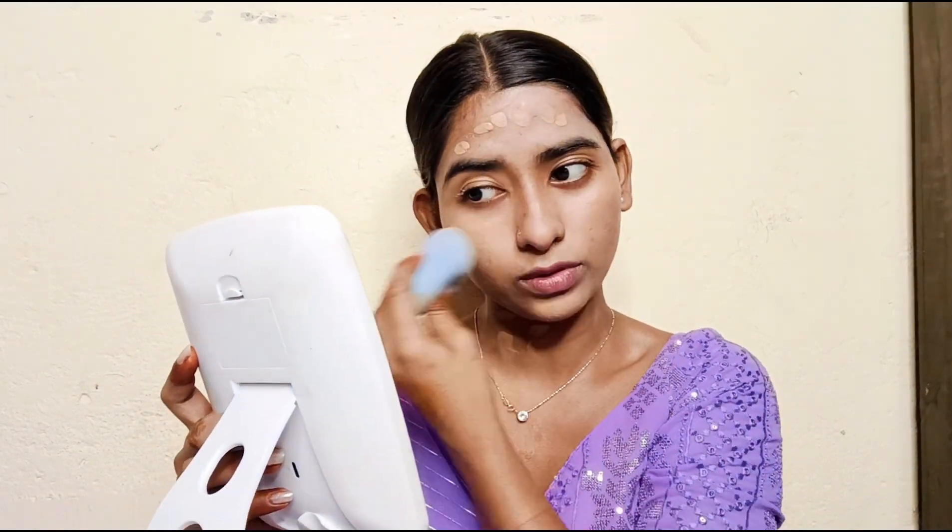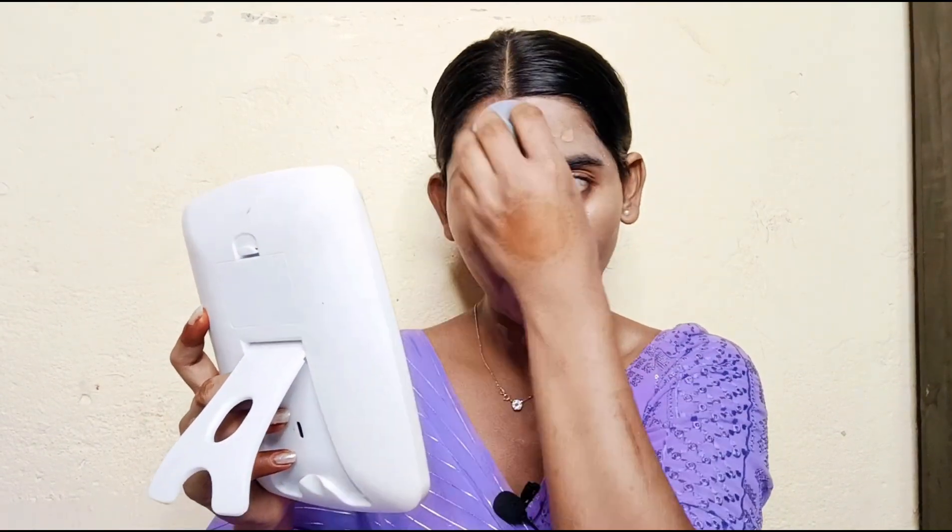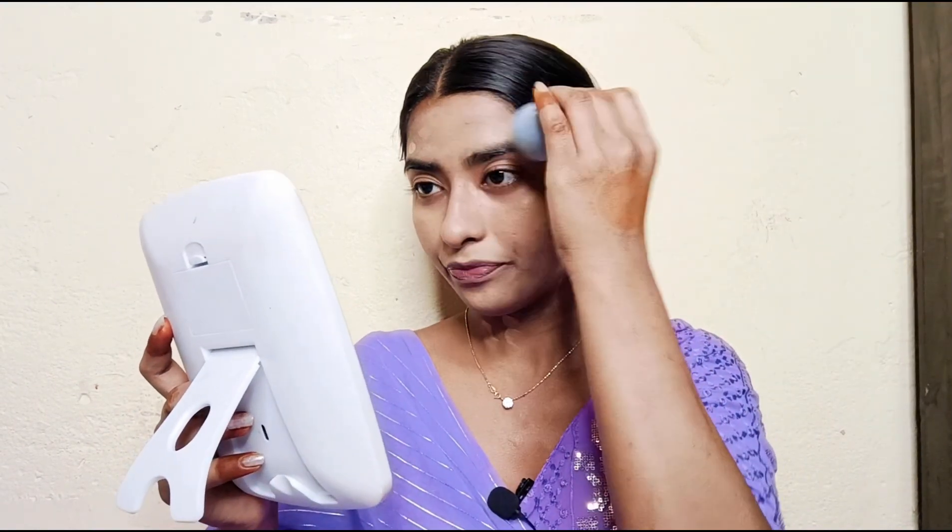If you have creases on the nose and around the mouth, I will apply it there. Wherever you need it, you can apply it. Now I don't apply anything extra on my nose — whatever is left in the beauty blender, I will just dab it on.